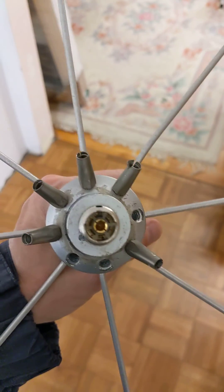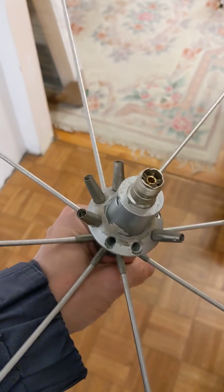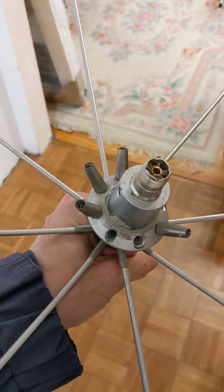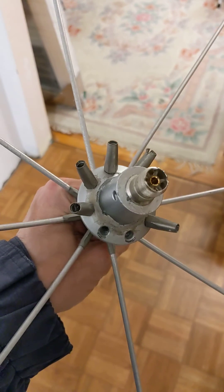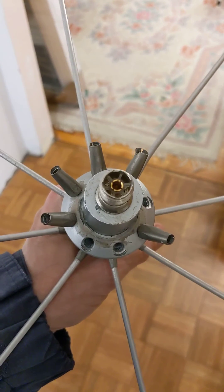So MFJ, if you see this, you really need to do something about this. Take the quality of this product seriously, because you're one of the higher-priced budget disc cones on the market. And your customers really don't deserve this kind of outcome. Thank you.